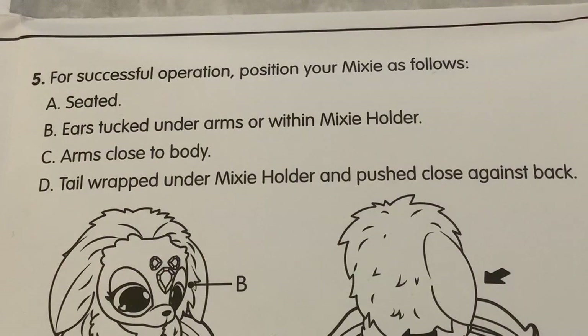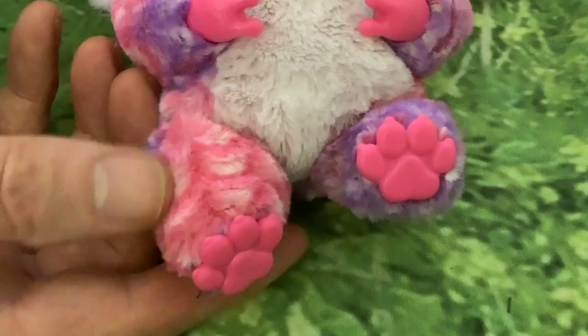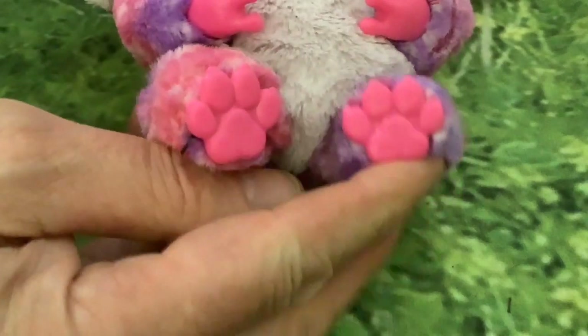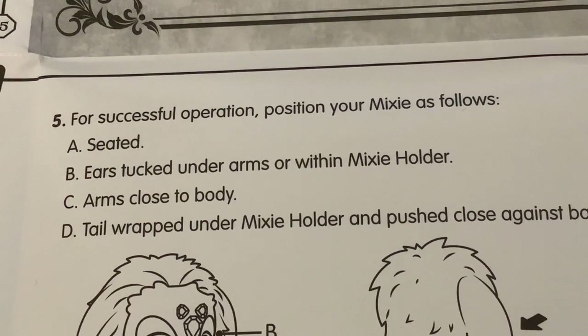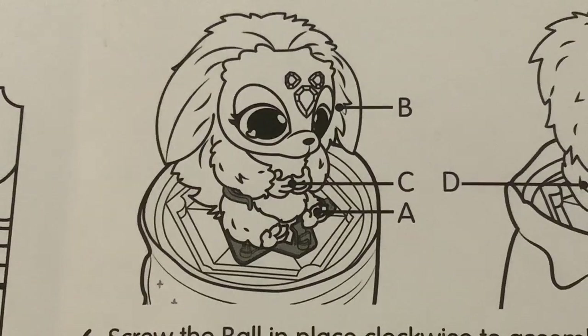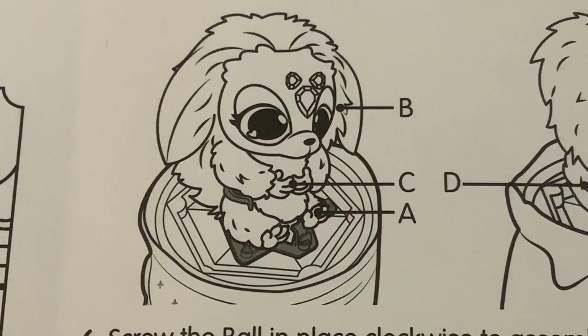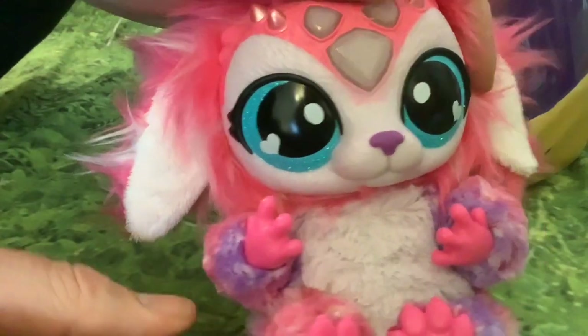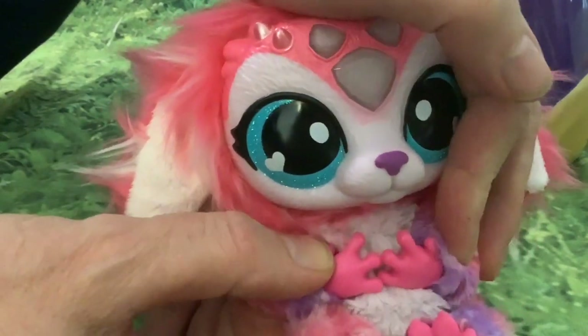For successful operation, position your mixie as follows: A — seated, so you tuck the feet up so that it's seated like that. B — ears tucked under arms or within the mixie holder. C — arms close to the body, like that on the chest.